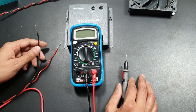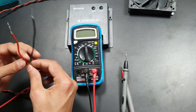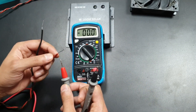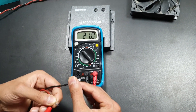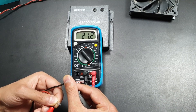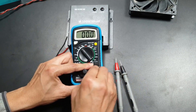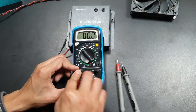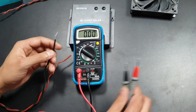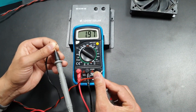First let's check the voltage and current of the solar panel. These wires are coming from the panel — let's check the voltage. It is 21.2 volts, and the current output is about 2 amperes.